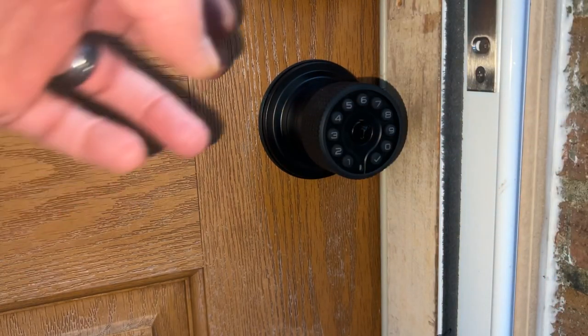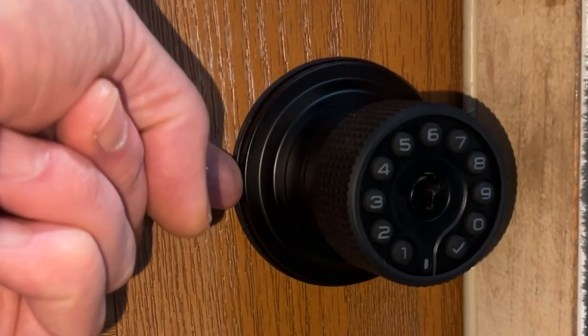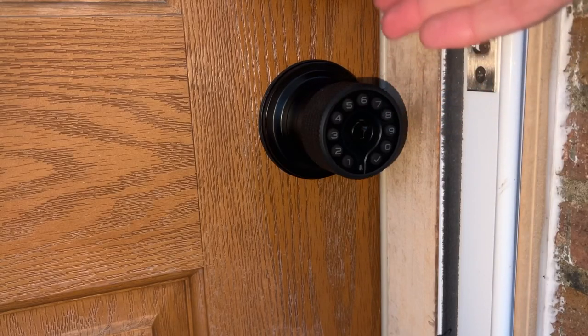One note when you install the doorknob: make sure to get the rubber gasket between the doorknob and the door seated properly so it's truly waterproof. It took me a couple of tries, but other than that, the installation was very easy.